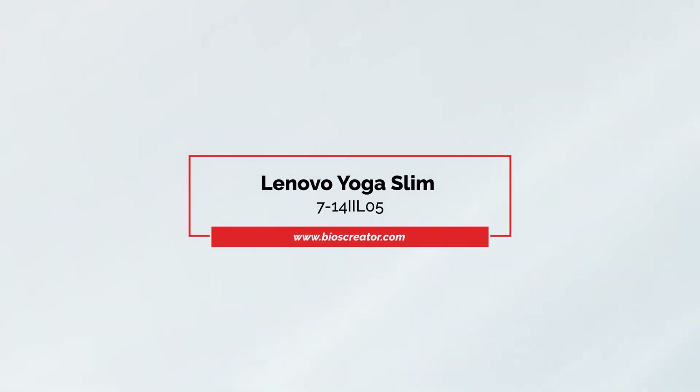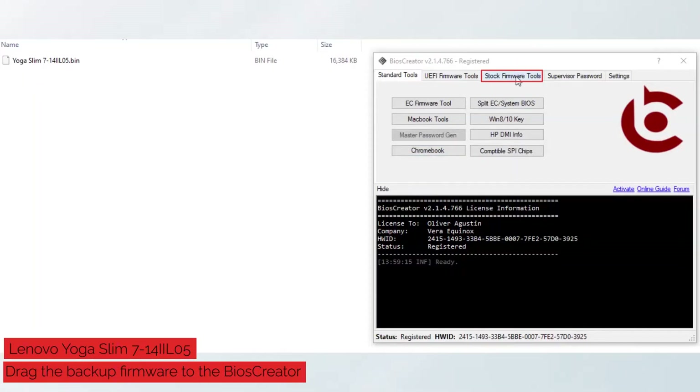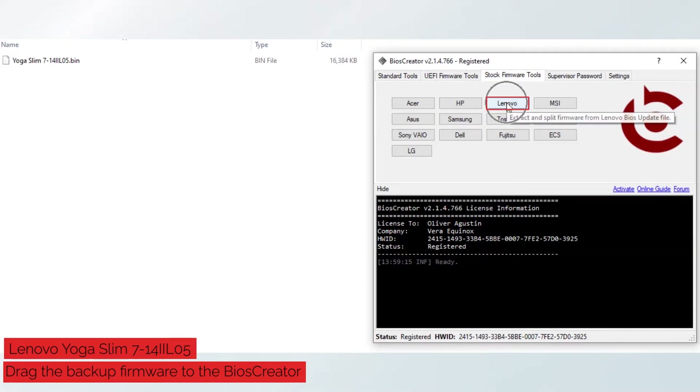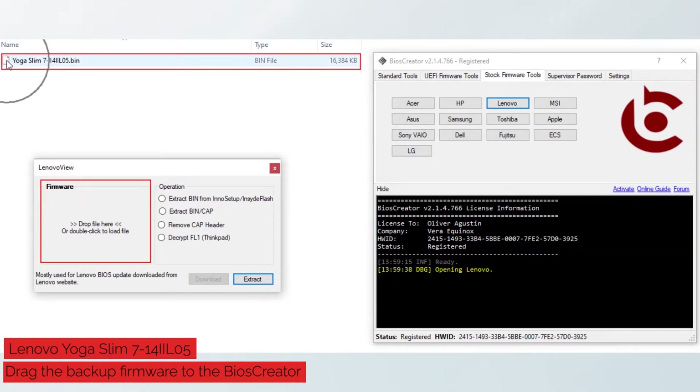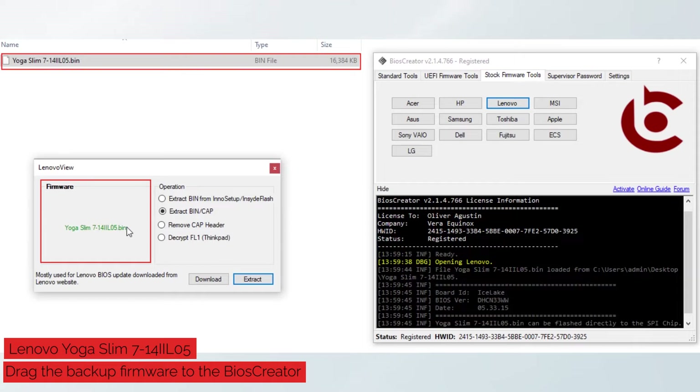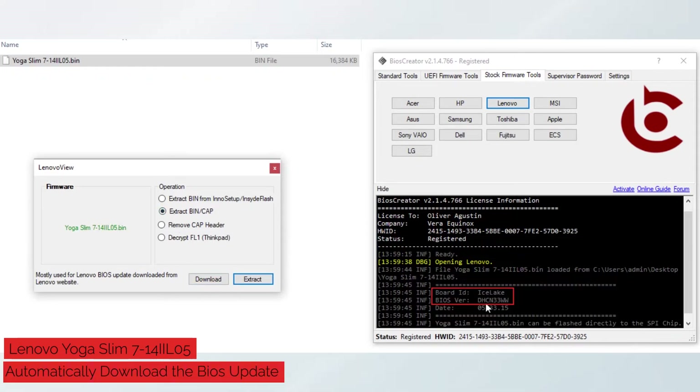Let's proceed in creating stock firmware for Lenovo Yoga Slim 714L05. First, you need to get your laptop's backup firmware. Open BIOS Creator, select Stock Firmware Tools, then select the Lenovo button. A new window will pop up. Drag the backup firmware to the Lenovo view window. As you can see, BIOS Creator detects the BIOS version you need, and the download button will become available. Select the download button — BIOS Creator will automatically download the BIOS update for you.